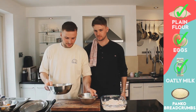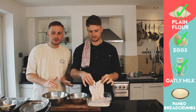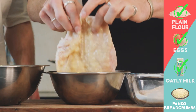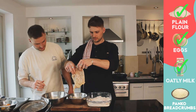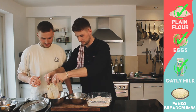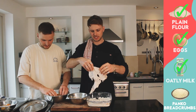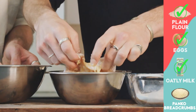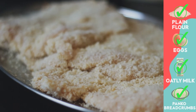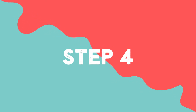We have our lovely panko breadcrumbs - if you can't get panko breadcrumbs, I feel sorry for you. So we're going to slightly dust off a little bit of the flour, place the chicken into the egg wash - very nice - and then that goes into our breadcrumbs. Give a little shake with dry hands, and then repeat the process for however much chicken you have.